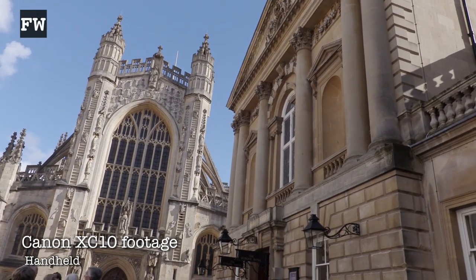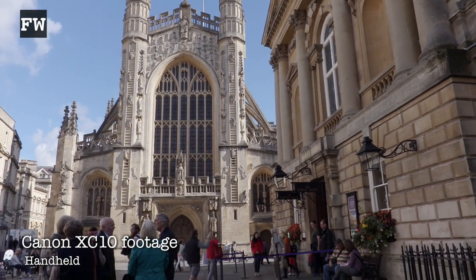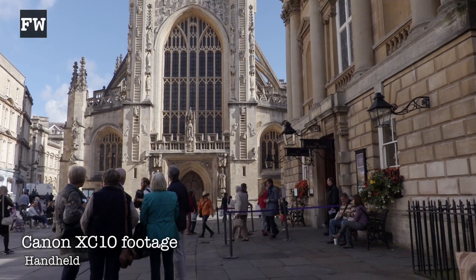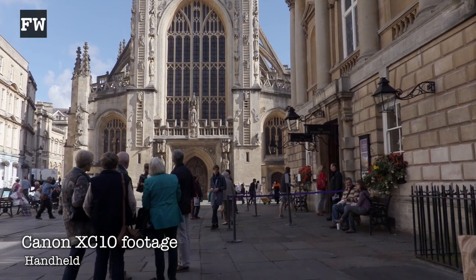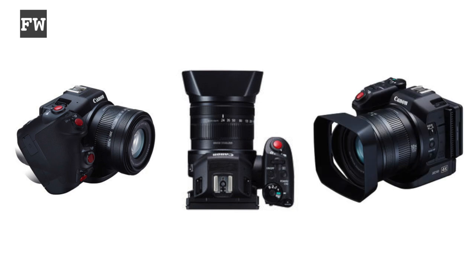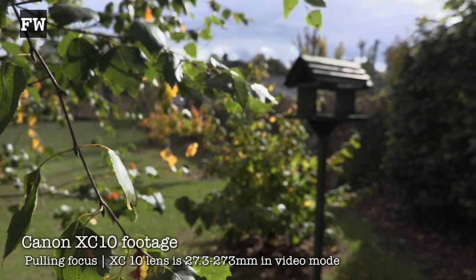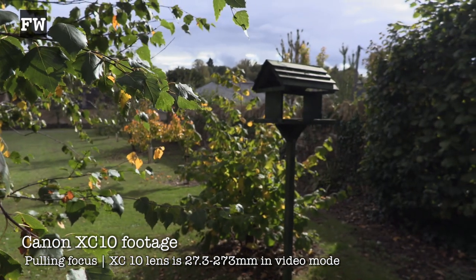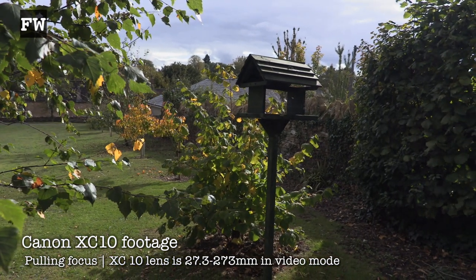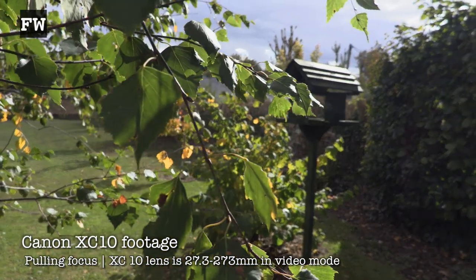Straight out of the box the XC10 felt good in my hands. It's got a bit of weight to it and if, like me, you shoot a lot of handheld, that's not a bad thing. Going across the camera, the hand grip was really ergonomic and twists, which means you could get some low angle shots. The buttons all seem to be in the right places and the zoom and focus rings are nicely machined. It's a very measured device with a manual zoom and fly-by-wire focus ring. Zoom and focus didn't take long to get used to, and the on-screen distance controls work well and instil confidence when shooting.